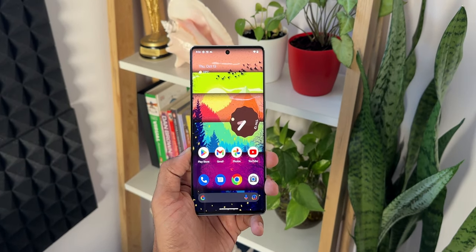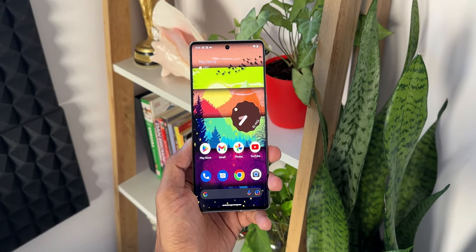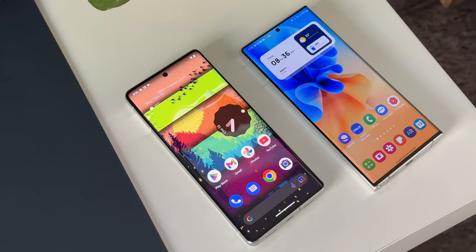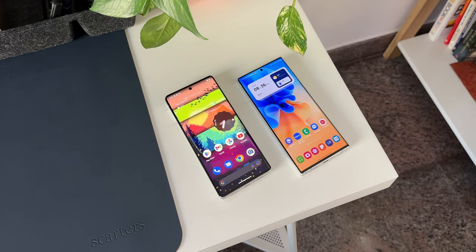The chipset on the device is Google's own Tensor G2 — yes, this is a flagship chipset. It's built on a 5-nanometer architecture, not the 4-nanometer found on other latest flagship phones, but in real life is it going to make any difference? Let's wait and see that in an upcoming speed test video.